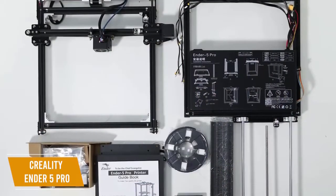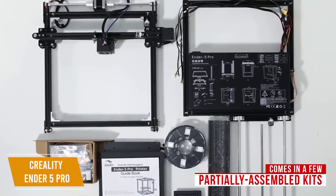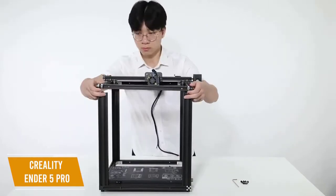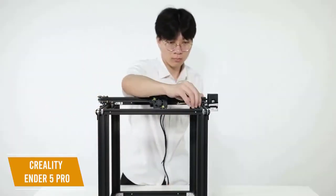To make setup easy, the Ender 5 Pro comes in a few partially assembled kits, with the main three simply screwing into the upright beams of the frame. I like this because it not only makes it easy to put together, but it will also help you better understand how 3D printers are built and how the components fit together.